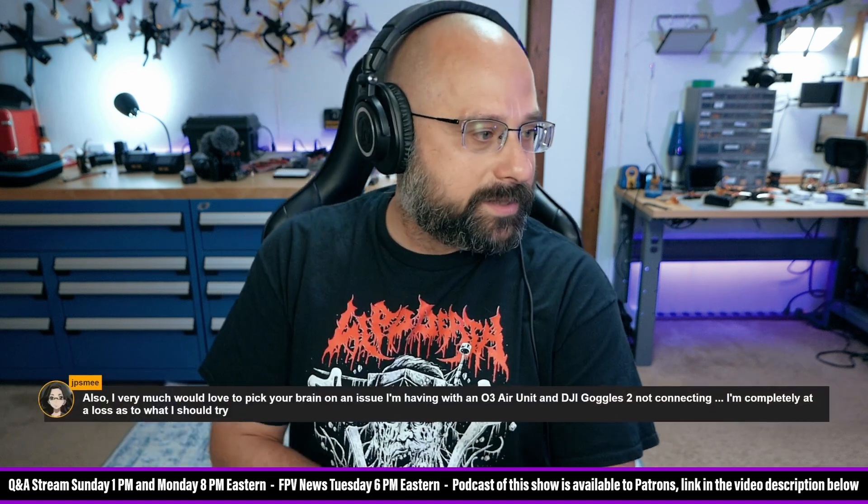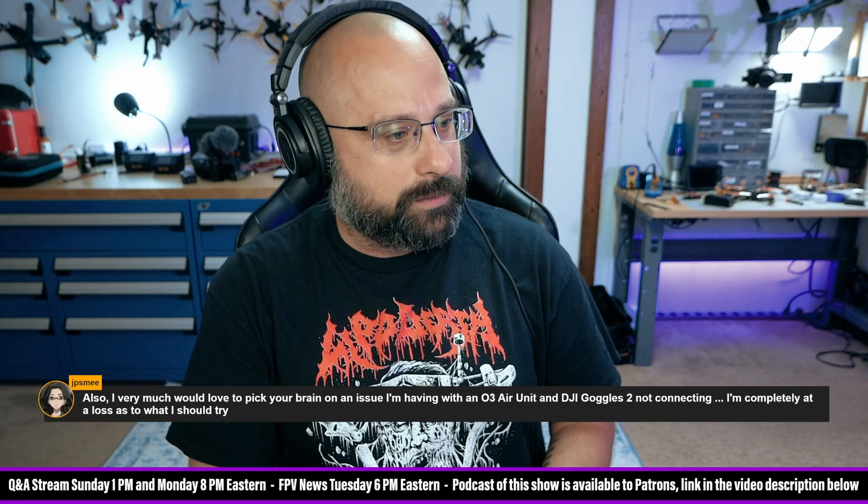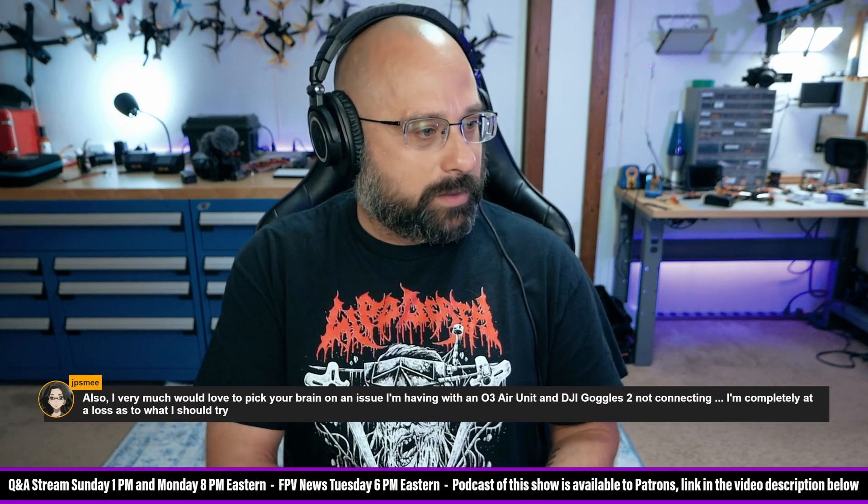We got a question here from JP Smee who says: I'd love to pick your brain on an issue I'm having with an O3 Air Unit and DJI Goggles 2 not connecting. I'm completely at a loss as to what I should try.